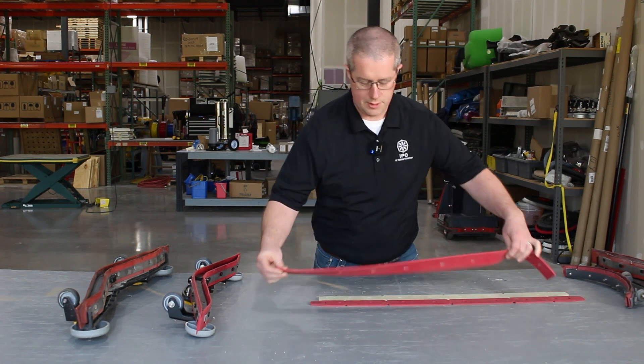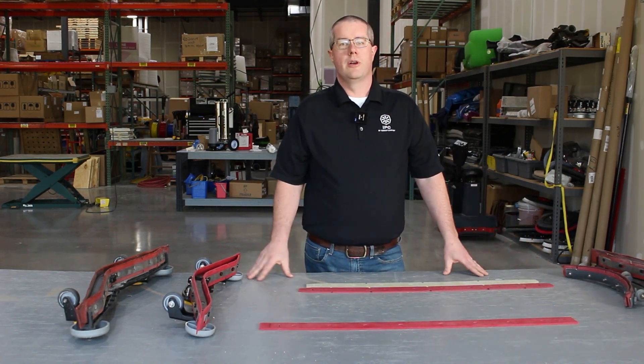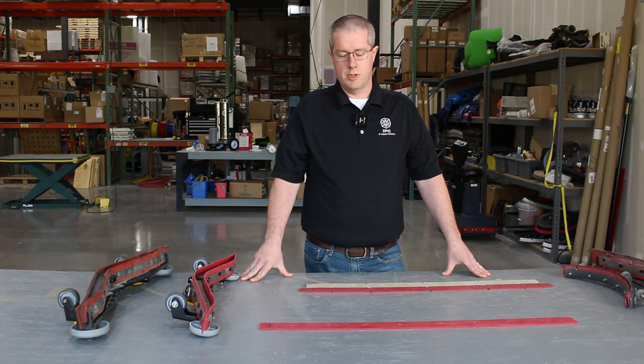In order, first of all, we have our standard gum rubber. You know it as the red squeegee that comes on the majority of our product. This is going to be the most economical choice.